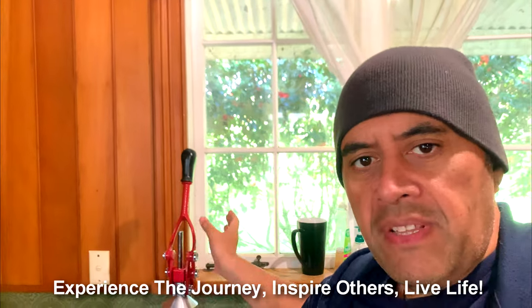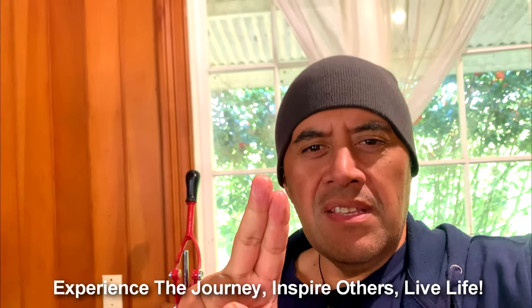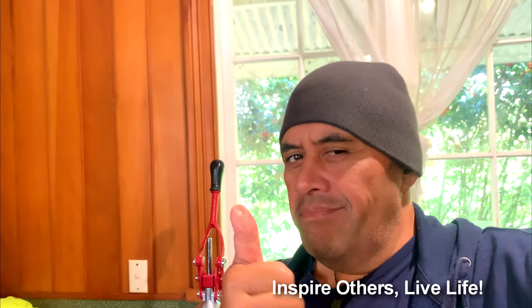Okay, that's it guys — hope you've enjoyed this video. Give it a thumbs up if you have. Grab yourself one of these babies and get some orange juice going. You can do grapefruits, lemons — you can make kombucha, anything with one of these little units. It looks old school but it does the job. Anyway, experience the journey, inspire others, live life guys — peace!